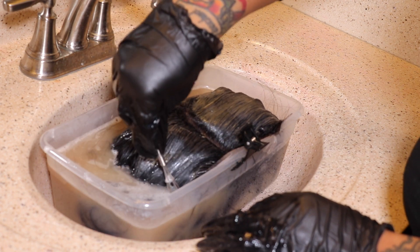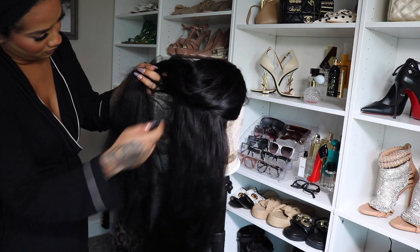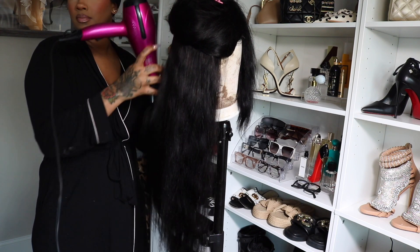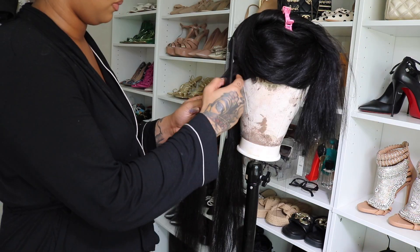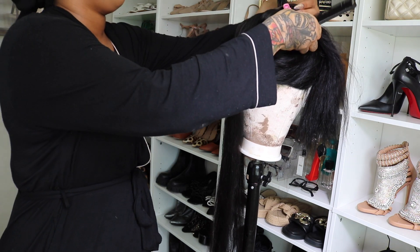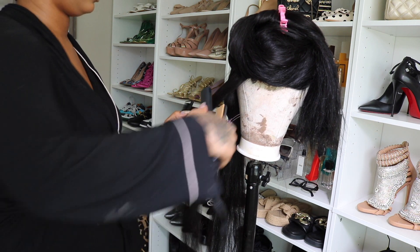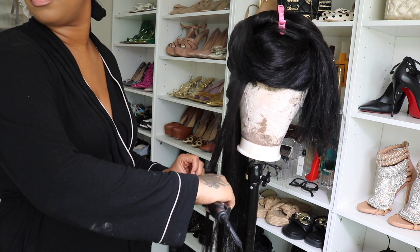It saves so much time. This wig is so thick — the density is crazy. Now that I did it, I let it air dry. This is the next day. I let it air dry because weave is so hard to blow dry — it's so much more different than hair on your head. It's still a little damp, so I go ahead and do a little blowout, which helps with straightening hair. I feel like it makes it much more silky, and it's already pretty straight once you blow dry it with the blow dryer.